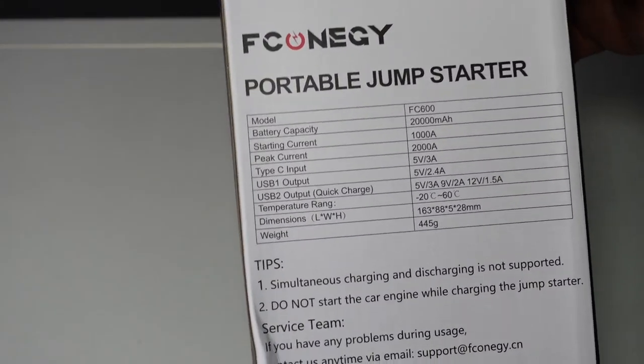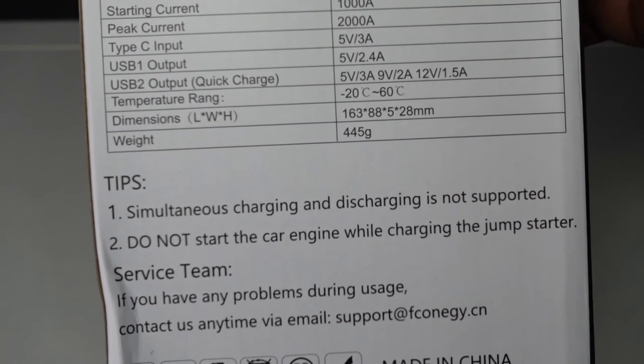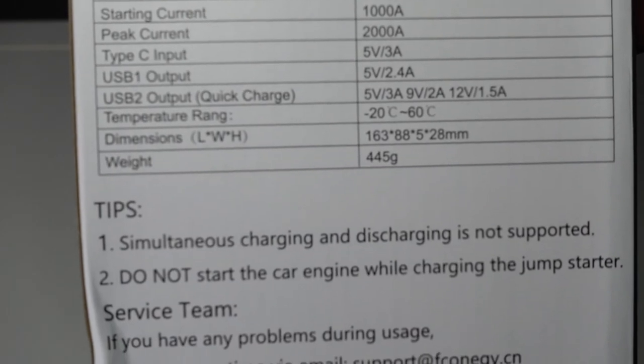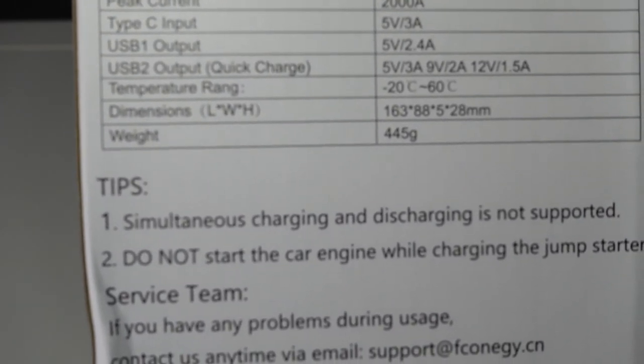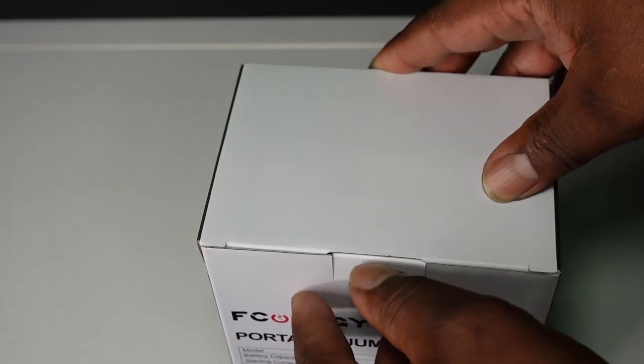I'll get into some of the specs. It has a battery capacity of 20,000 milliamps, starting current is 1,000 amps, peak current 2,000 amps, and it has USB ports along with some other things.